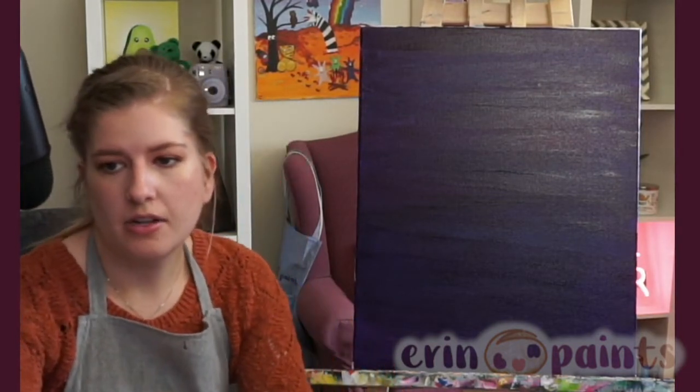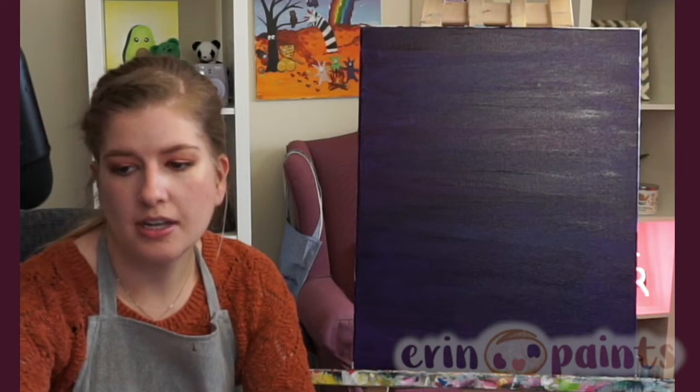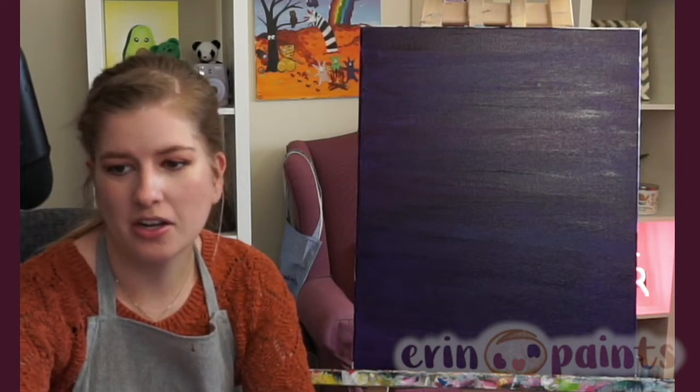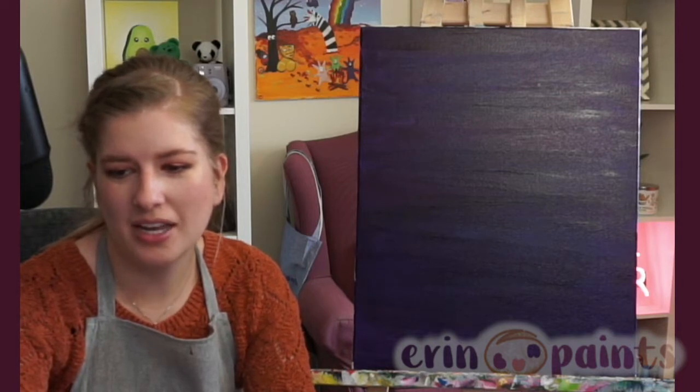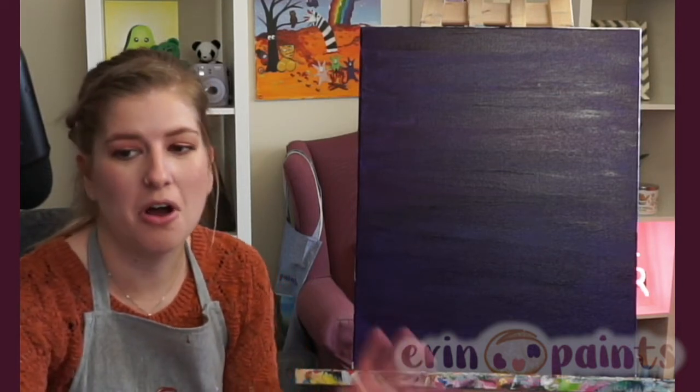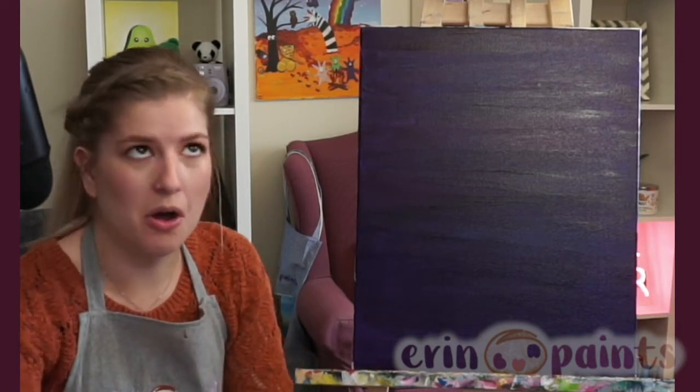You can see the spooky haunted house has a nice black background, and black's going to go right on top of purple even if it's a little wet. So we don't need to worry too much right now. Just go for it — you can always go on top, you can always try again.